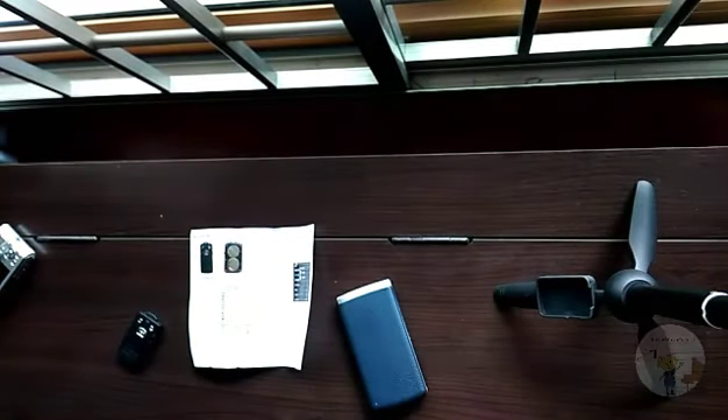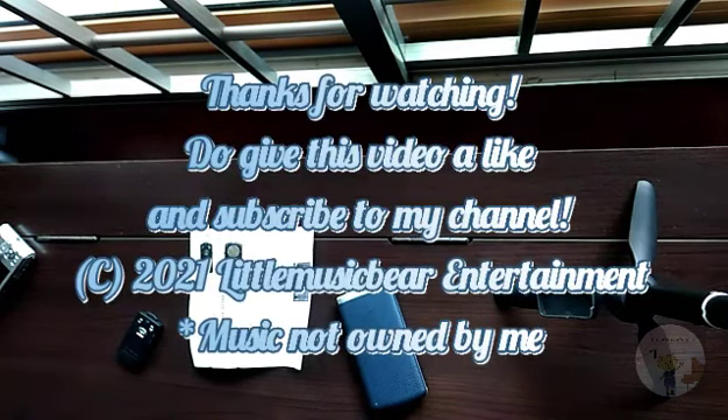That's it for the review of my new tripod. Hope you enjoyed this video! If you liked it, please give it a like and subscribe to my channel. For more information, you can leave a comment in the comment section below. Bye!